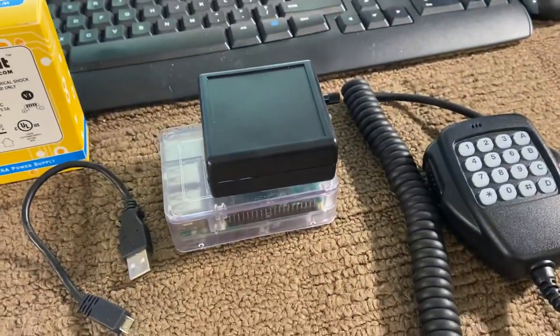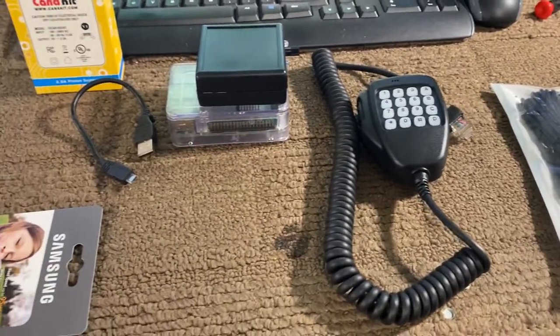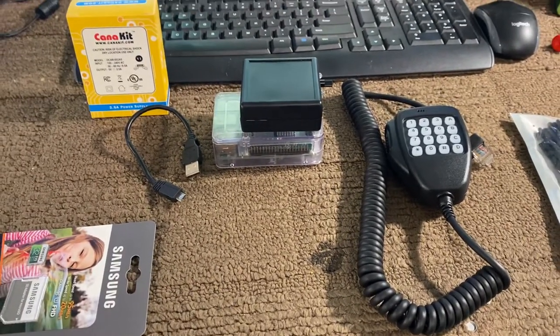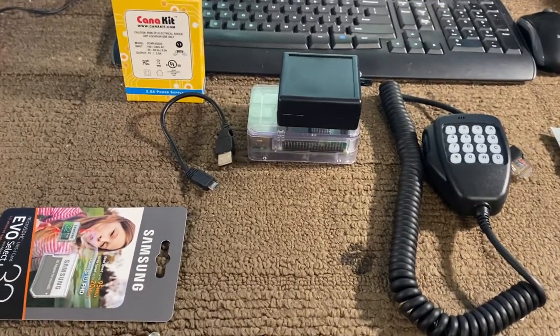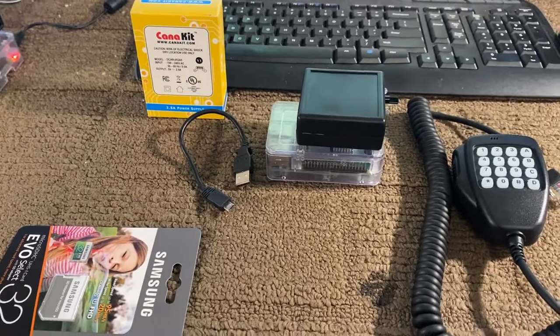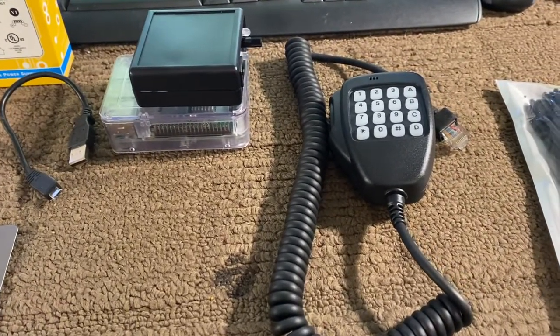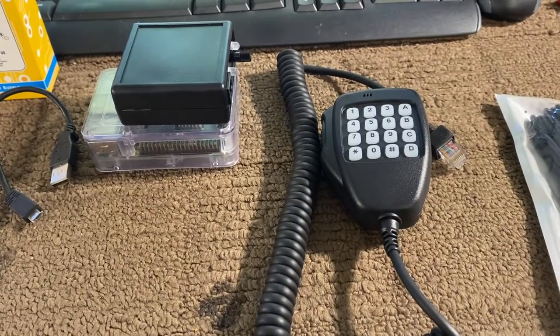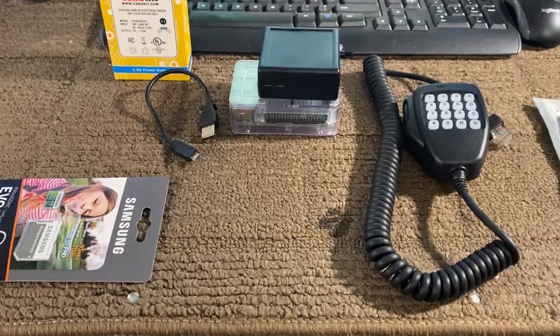There are so many different ways you can do it. We will have available all of the parts that you see here if you want to buy a complete setup from us, or if you just want to buy the adapter by itself. Most commonly people are going to want the microphone and the adapter, so we will be set up for that very soon. Thanks for watching.